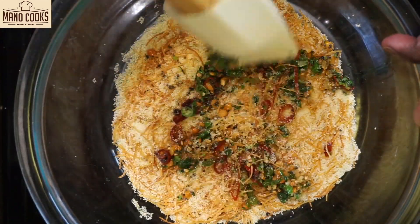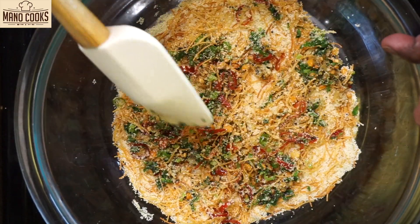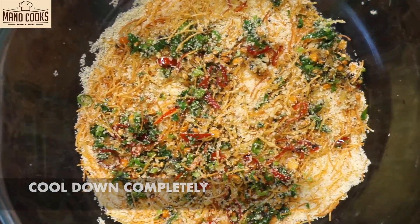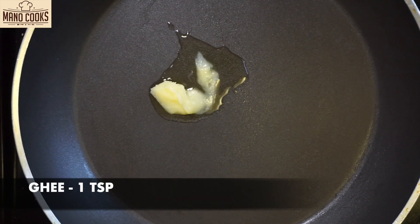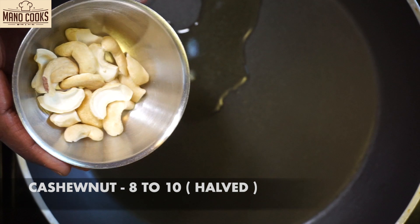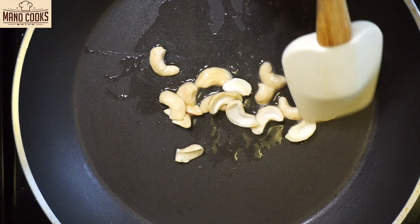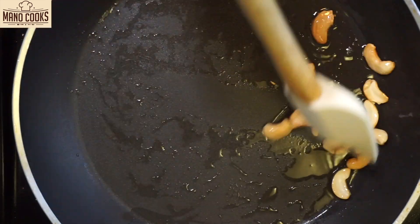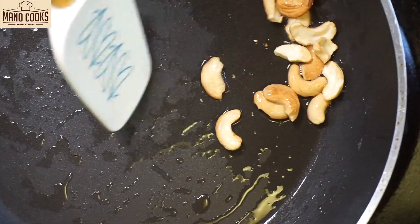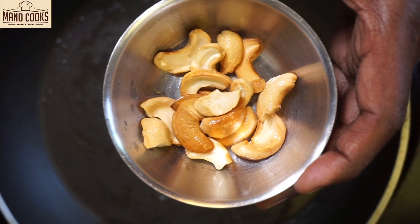Now we have to allow this to completely cool down before we add the next ingredients, so let's keep it aside. To the same pan add 1 teaspoon ghee and once the ghee melts I'm adding a few cashew nuts. Roast the cashew nuts until golden brown — be very careful, they roast really quickly, so keep the flame on low. Once nicely golden, take them aside and keep them ready.